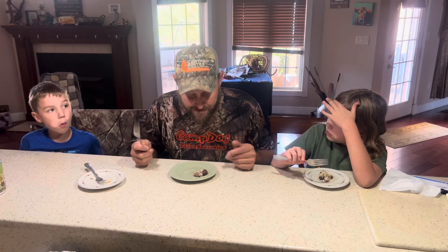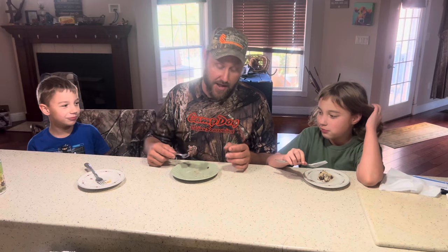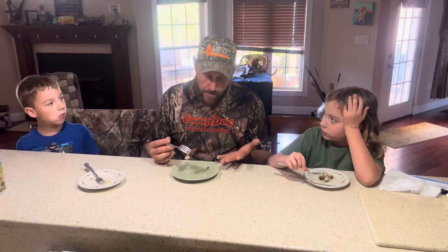You can do this with pork — that would be called... You can do it with beef — that would be called chicken fried steak. You can do it with deer — that would be called McGee Fried Steak.